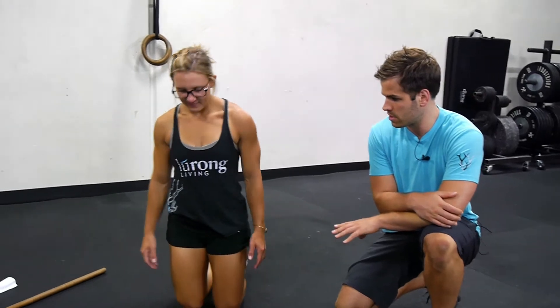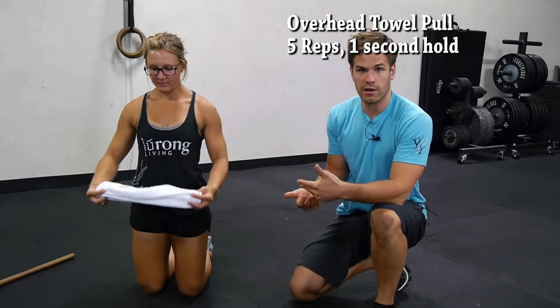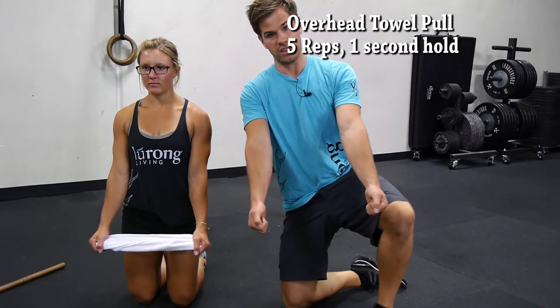Tall kneeling is just being upright on both knees. Go ahead and grab that towel. We're going to first work on our overhead movement — our overhead mobility and our control. She's going to start with the towel in her hands with the palms facing each other.